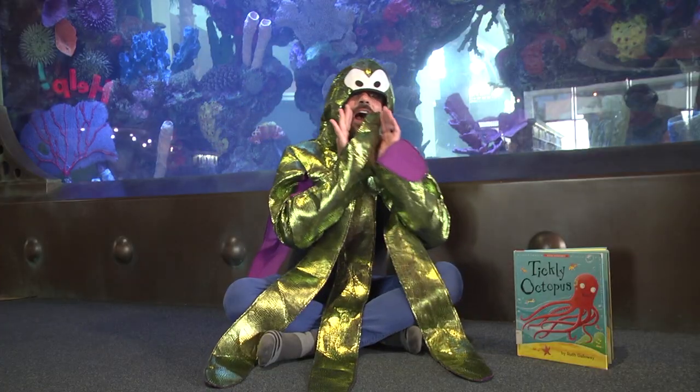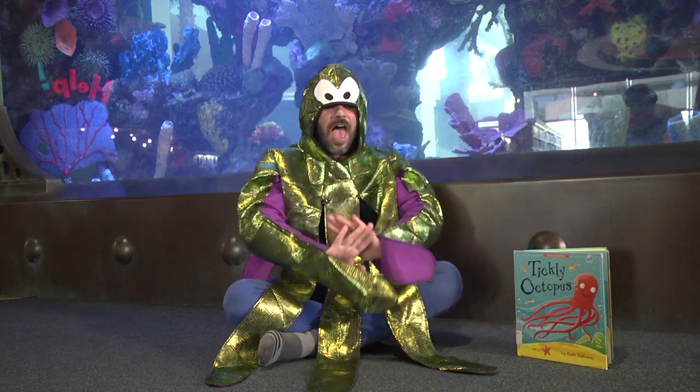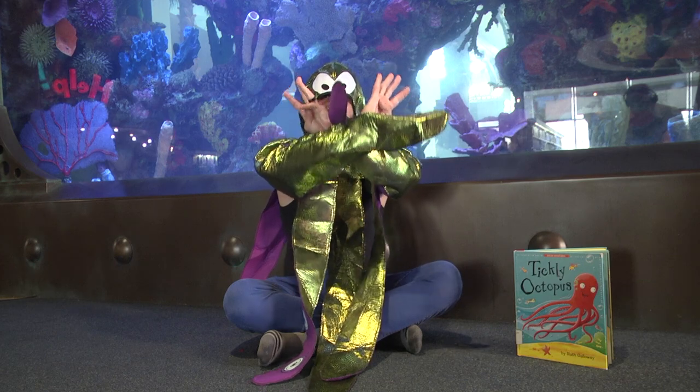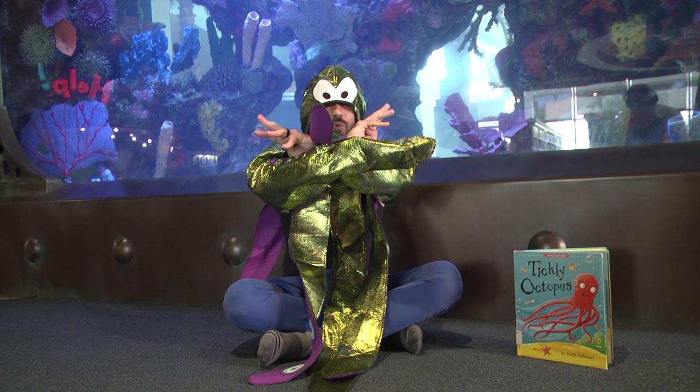Once I saw an octopus in the deep blue sea. I called out, 'Mr. Octopus, hey, come and swim with me.' Out came his tentacles, so very long and straight — one and two and three and four, five, six, seven, eight! Good job! Now wiggle those little tentacles — wiggle them. Very nice, boys and girls.